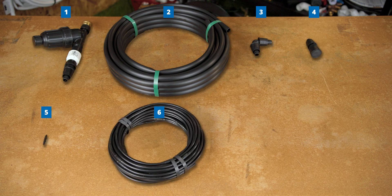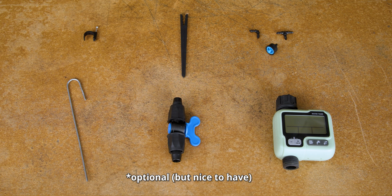You'd be surprised at how few parts are actually needed to set up a drip irrigation system for your raised bed. In fact, I've counted only eight necessary, 100% required parts. I'm going to cover some of the extras that might be beneficial to have, but they're not necessary. That's why I've simplified things down to the eight essential parts.